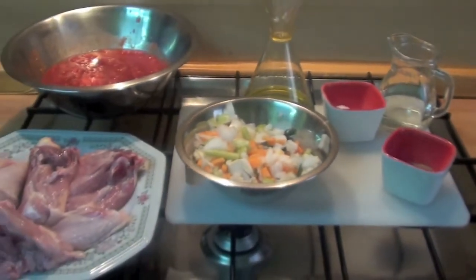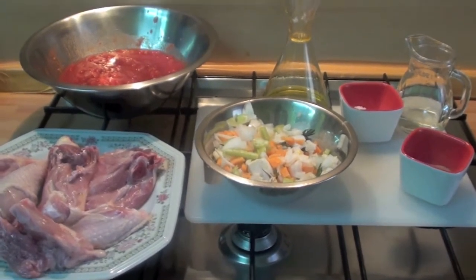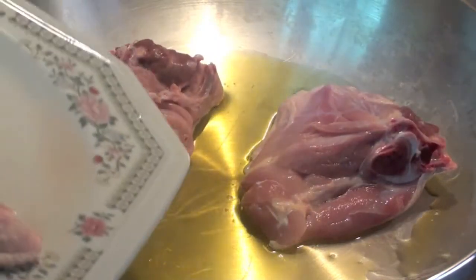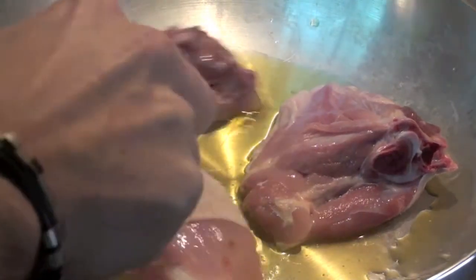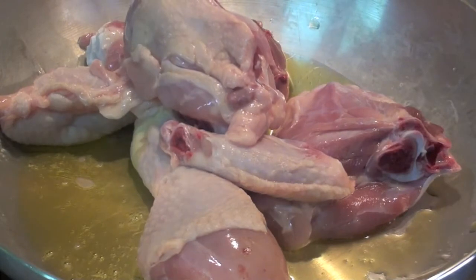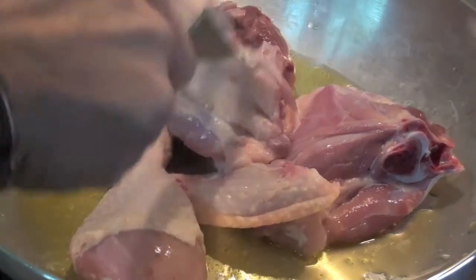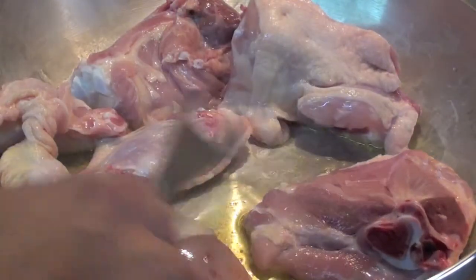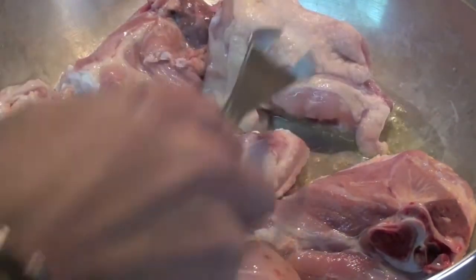Let's start. Chicken is not good only for eggs. First step: chicken. Must cook the chicken for about 15 minutes, just to turn it a bit. It comes a little bit crispy.